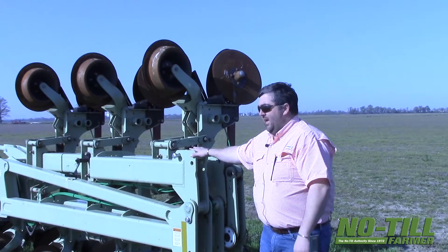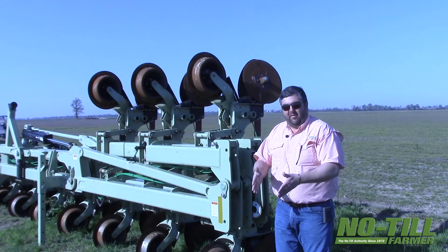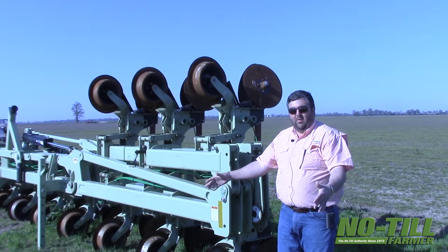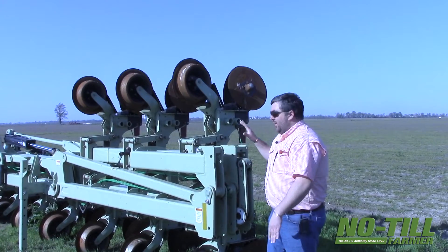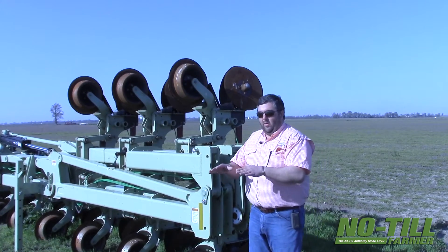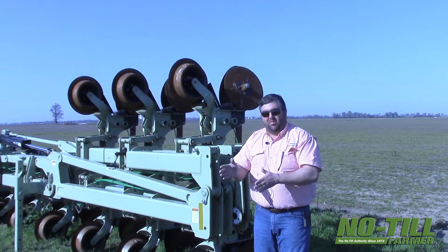We call it a furrow runner or a furrow plow. Its job in life is to make a small water furrow for the water to run down. Historically, we've pulled big, tall ridge-till beds with big disc-blade hippers. So doing away with all that and going back to a more no-till situation — tilling the whole field and making complete beds — to just tilling a very small portion of the field just for where the water can run.